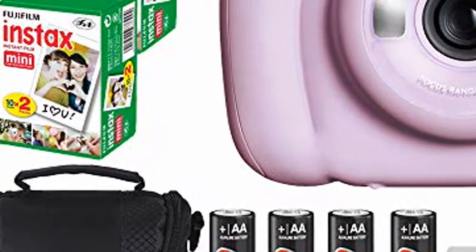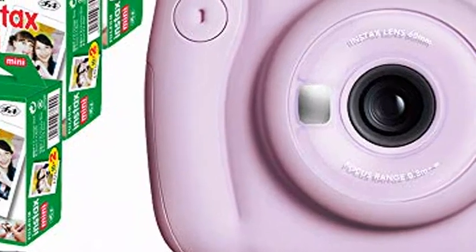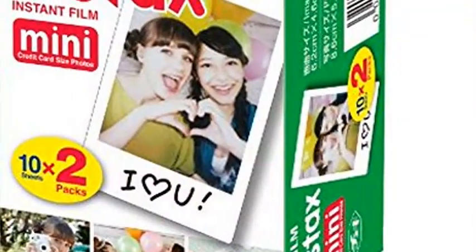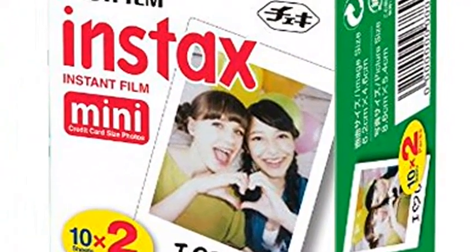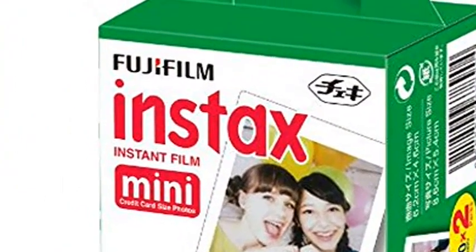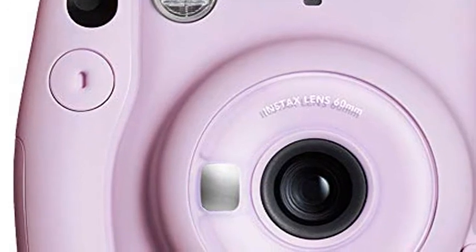Fujifilm Instax Mini 11 Instant Camera, Lilac Purple. Includes 3-packs Fujifilm Instax Mini Twin Pack Instant Film, plus batteries, plus case, plus cloth. New Fujifilm Mini 11 camera included in this kit with a total of 60 film sheets.